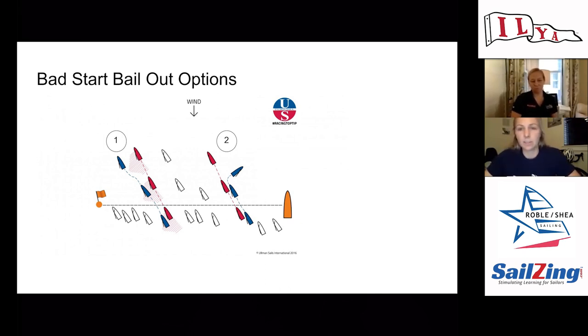This is a really important skill to have for bailing out after a bad start, and it's something that we practice. Obviously we hope we don't have bad starts but sometimes it happens, and being able to gauge this really well is really important. Don't hold on to bad lanes any longer than you have to — if you're going slow and the rest of the fleet is going fast, you're just going to keep losing. This dip and tack is a really important skill.